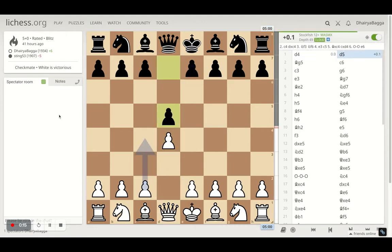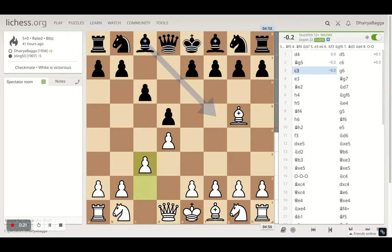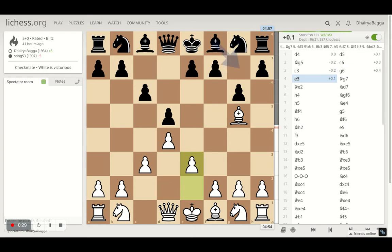I started off with d4, opponent plays d5, bishop onto g5, opponent plays c6. I respond with c3, just playing standard moves in the opening, trying to develop pieces as early as possible. G6 by opponent, I play pawn to c3 — it's a nice solid pyramid in the center, which is always helpful. And my bishop is out of the pyramid. That's an important factor to be noticed.